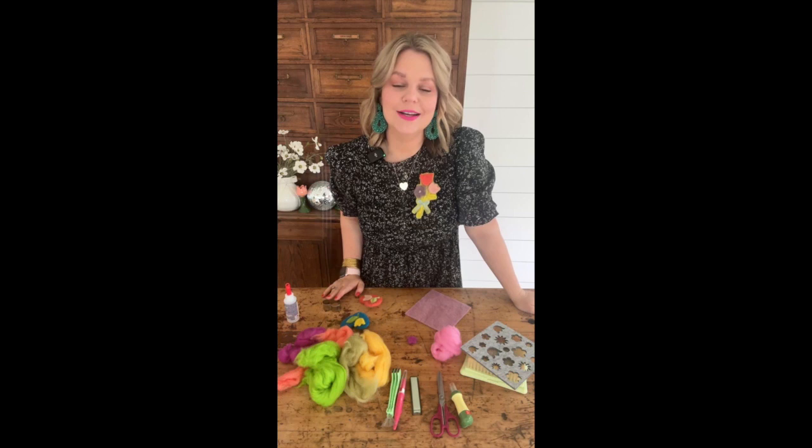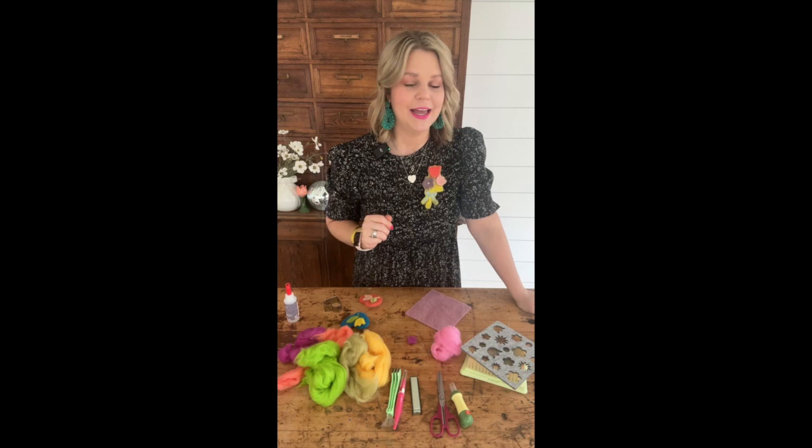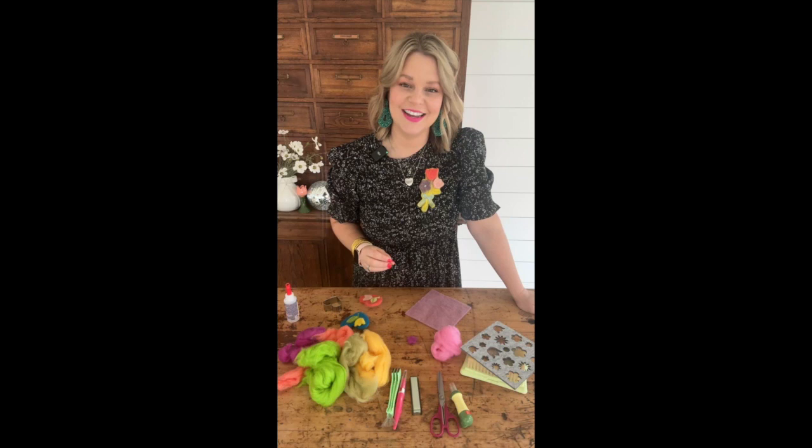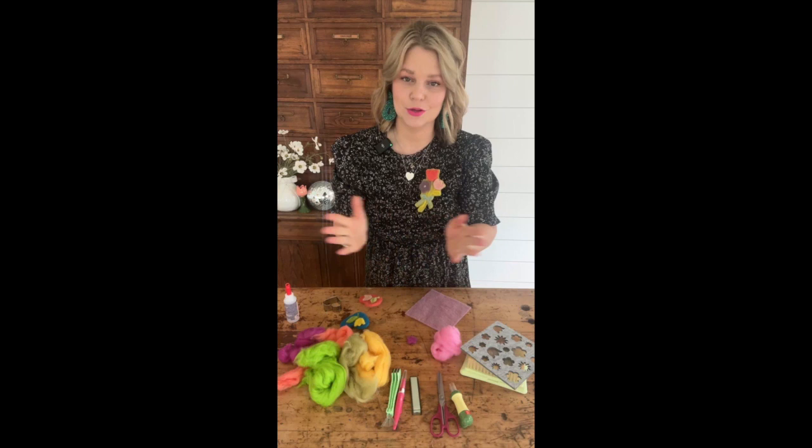If you want to get started on your needle felting journey, you are in great luck because I created a Needle Felting 101 beginner-friendly needle felting course just for you. It really walks you through the basics of needle felting and how to start. It's a fun and easy course with video components, PDF components, and tutorials. You can do it at your own pace.